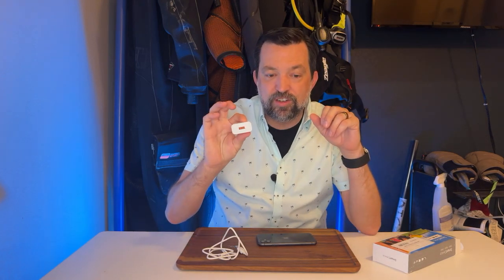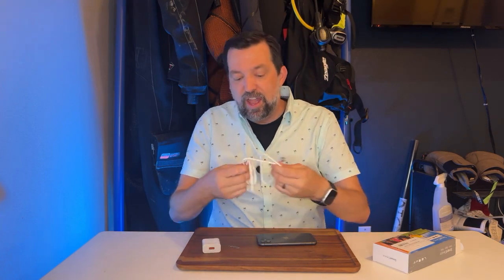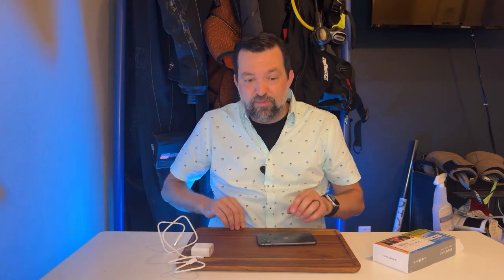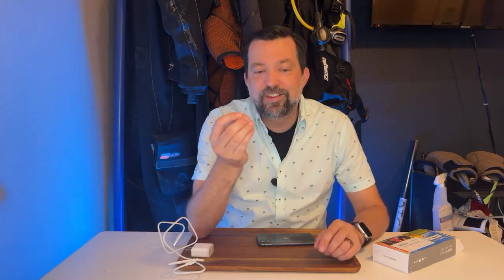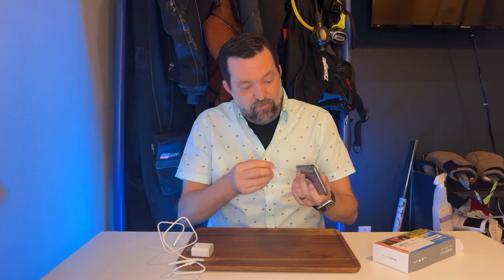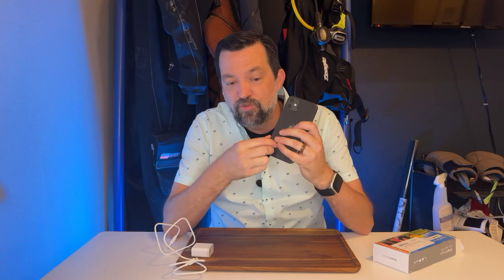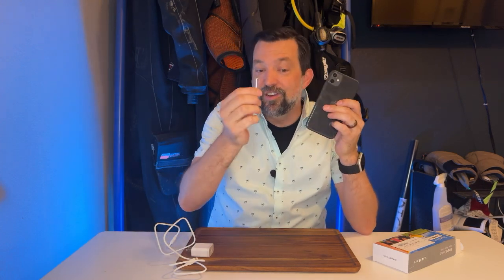It had a great charger — a really strong charger that came with it, which is really appreciated. It came with a nice long cord, and also a small attention to detail: they included one of the SIM ejector tools. So when you are activating this phone, you can get the SIM tray out, pop in your SIM card from your old phone, and you are good to go — you don't have to hunt one of these down, which I really appreciate.